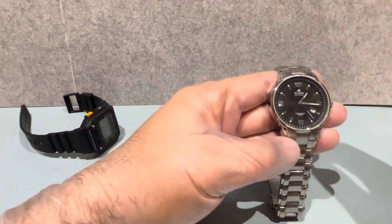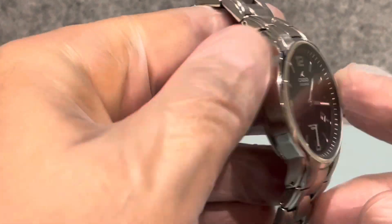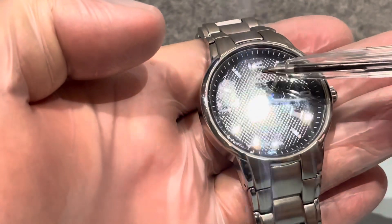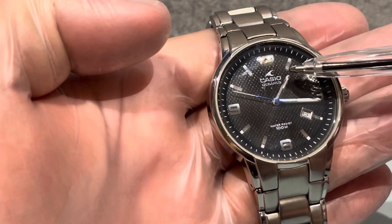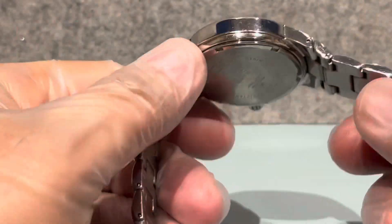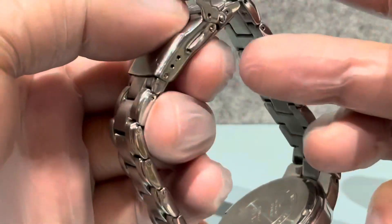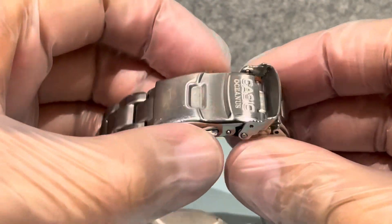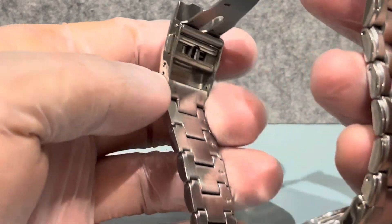This is the Casio Oceanus - Casio's high-end watches. I could do a video on this if you want. It's very well made, really heavy, with a beautiful design on the dial. These metal elements are separate from the dial. The clasp bends over like this, clips in, and to open it you press the two little buttons and it lifts up. It's quite well engineered, feels very heavy and expensive.